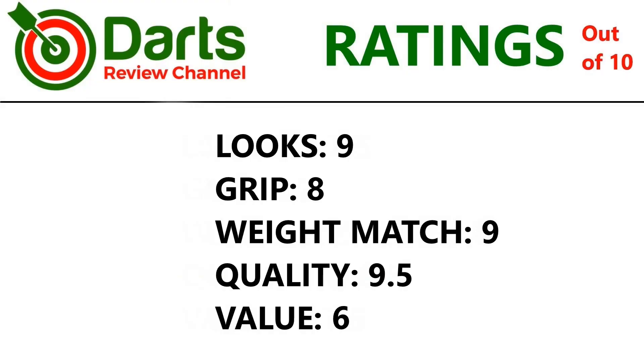It's an awesome looking dart so I'm going to give it a 9 for looks. Grip for the front is an 8. Weight match was very close so 9 again. Quality — it's very nicely machined and it would have been a 10 if the weight match was perfect, so 9.5. Value — it is quite an expensive dart but with some nice machining on it, so I think 6 is reasonable.